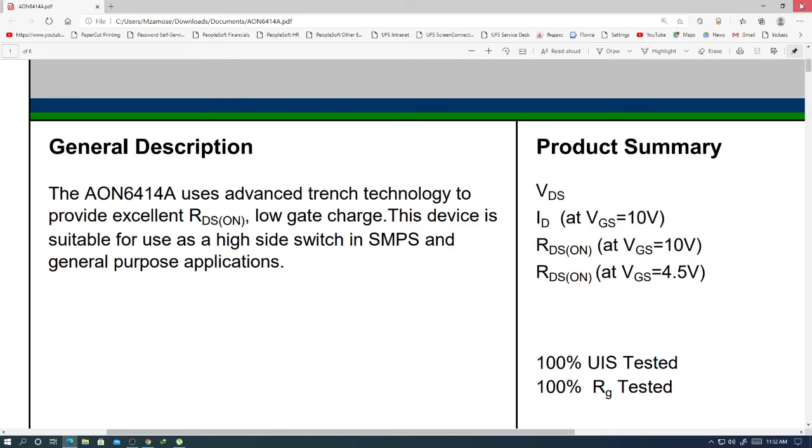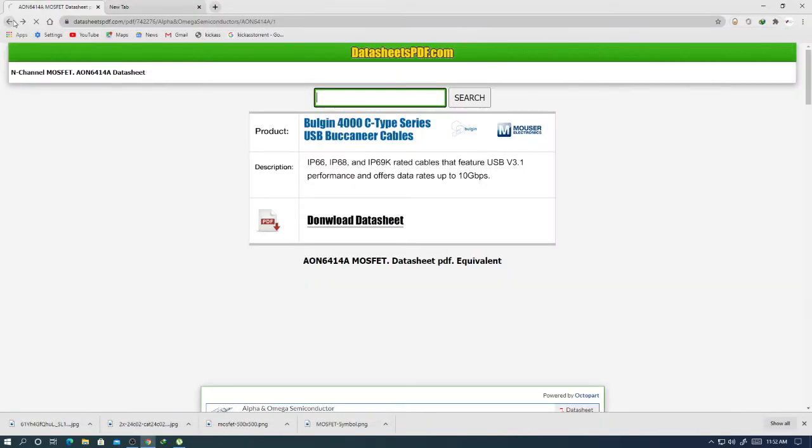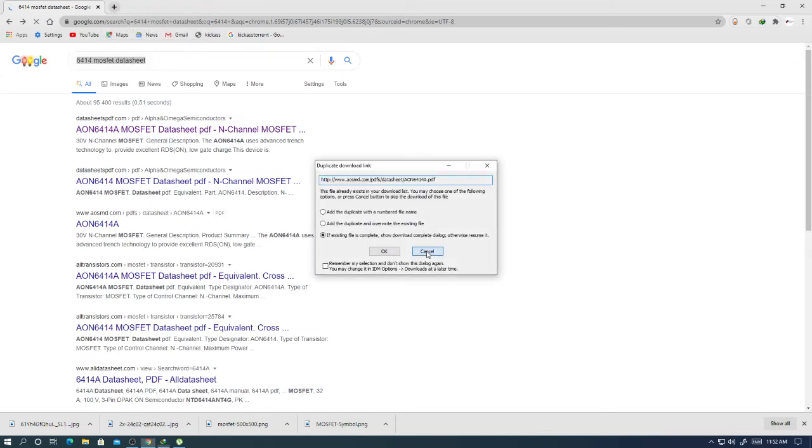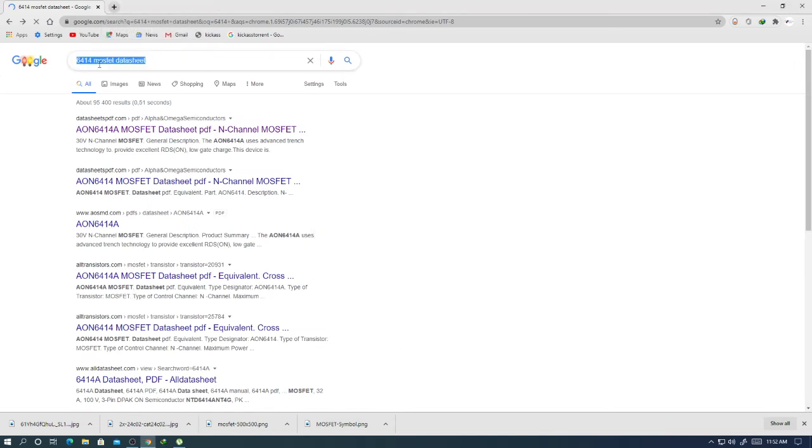Anyway, this is it guys. Type the part number — in this case 6414 — followed by 'MOSFET datasheet' and they will give you the results.